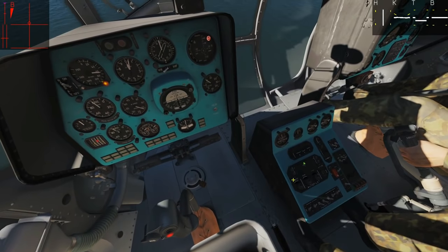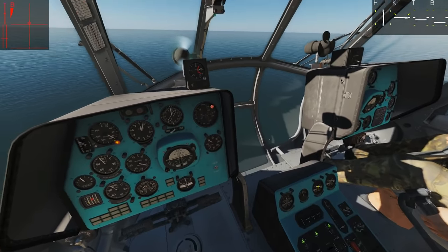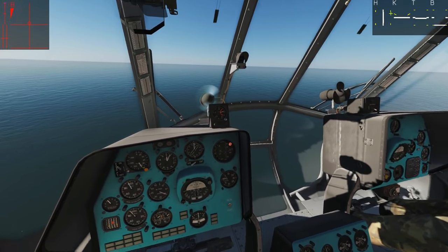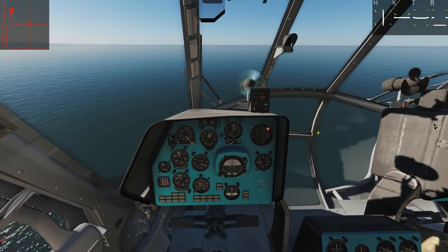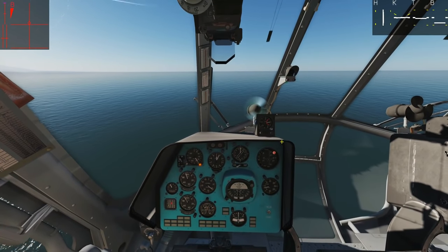Now we're going to turn the autopilot on — heading autopilot on, altitude autopilot on. We can see what the autopilot is actually doing up here with the various controls. It's going to keep me on heading and keep me on altitude. Once it's settled — it can take a little while to settle — I'm just going to give it a bit of time.